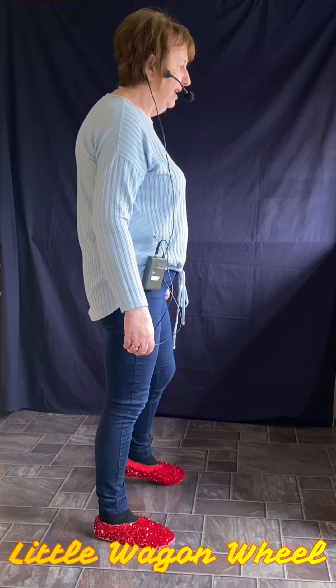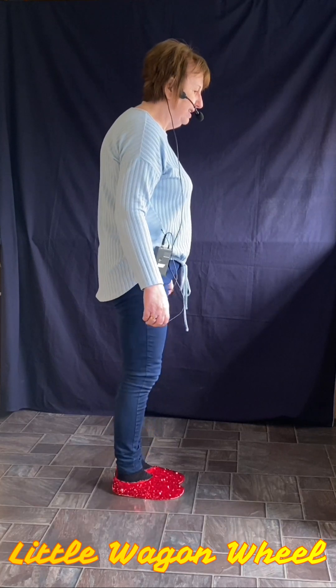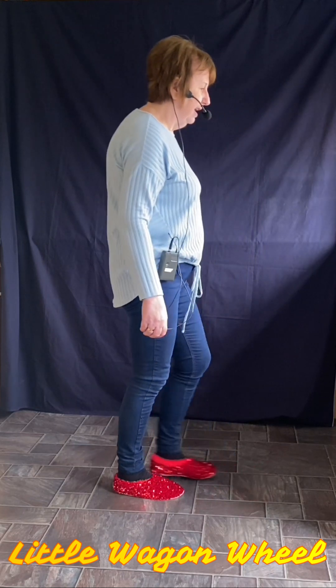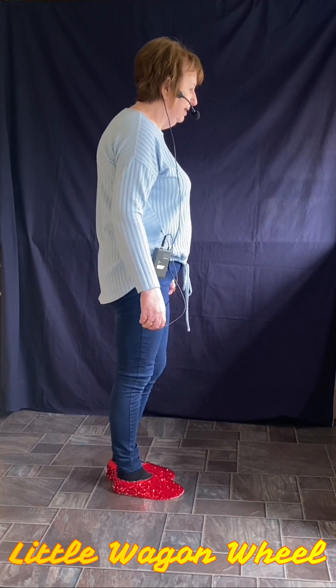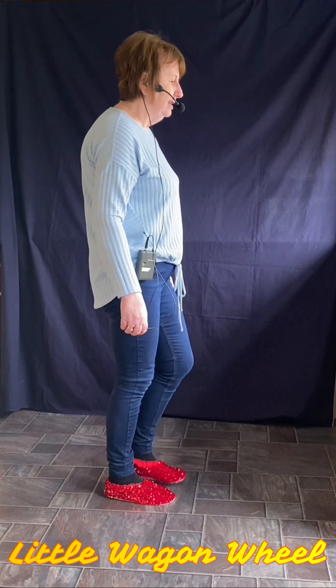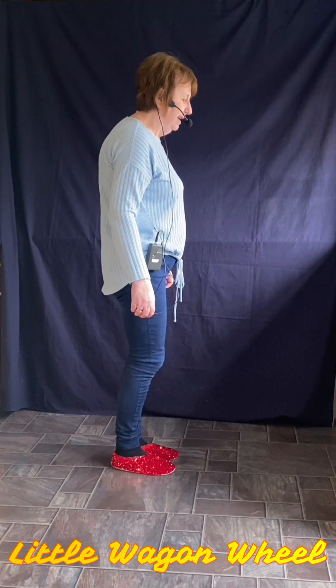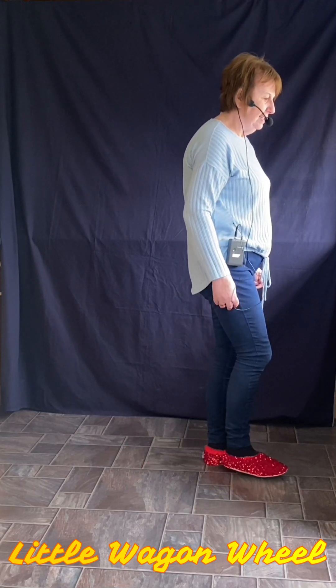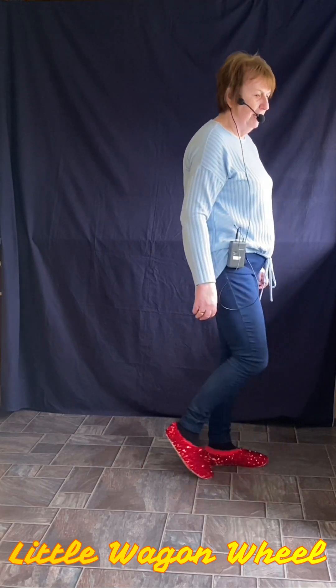You step left to the side, right beside left, left forward. So that wee part: left, tap, right, tap, left, together, forward. A wee scuff with the right to finish the dance, and that's you ready for your first step again.